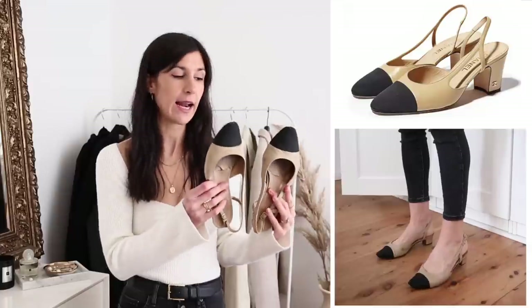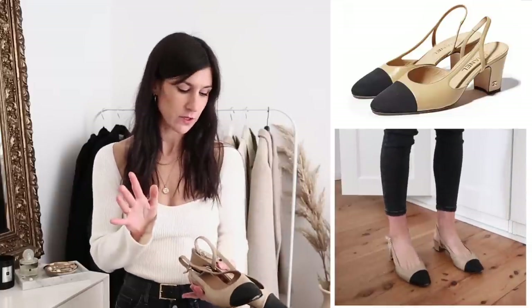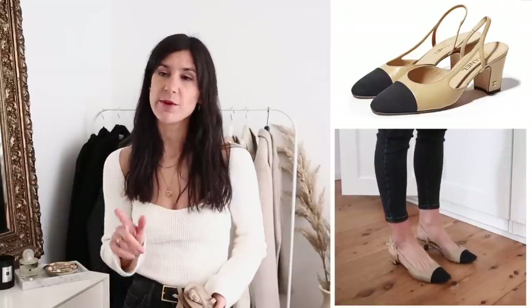My favourite designer dupe of all time and one of my most worn shoes in my closet are a dupe for the Chanel two-tone pumps. They're these ones from Benelli and I have them in three different colours — they come in loads of different options. I also spotted another pair from Atmos which have a lizard toe cap — a really cool little detail that adds some fun texture to the shoe. It's just such a timeless design; I've had mine for maybe three-plus years and they're still going strong.